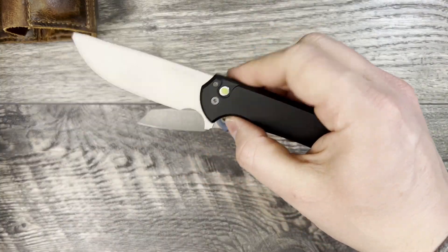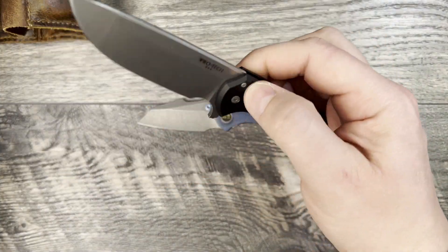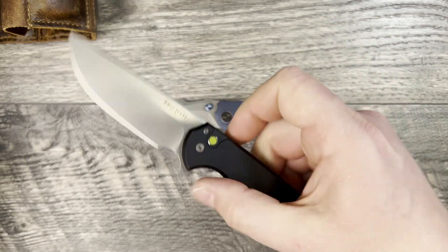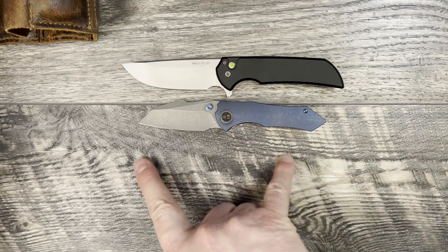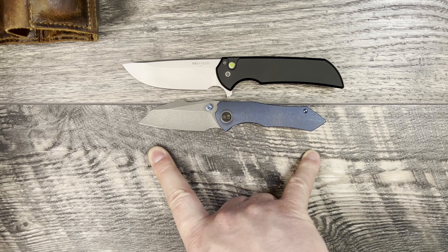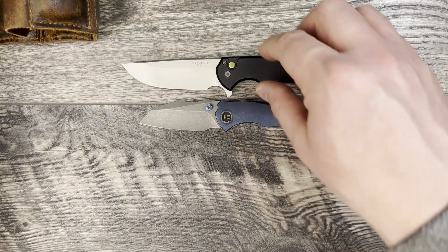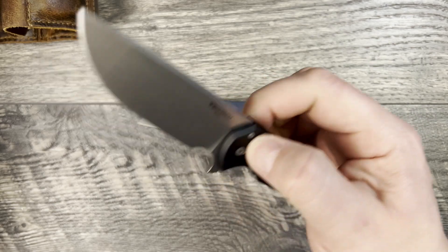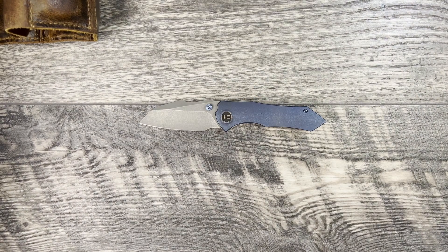If you wanted the action I would steer you back toward a Protech — something like the Malibu or the Mordax, which also comes in a little bit less than these for the standard issue. The Mordax is going to be a little bit bigger and the Malibu is going to be just slightly bigger, closer to Bug Out size. Both of those come on bearings but they're going to be button locks.